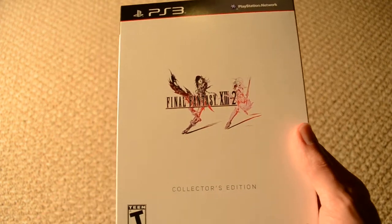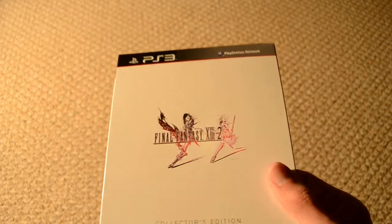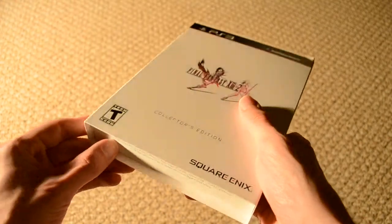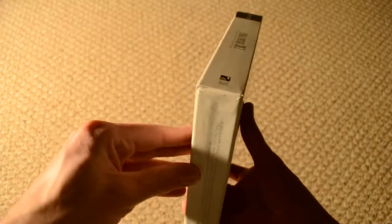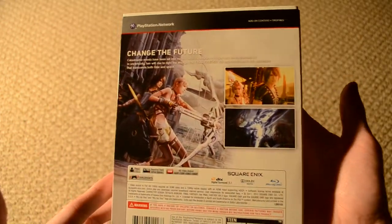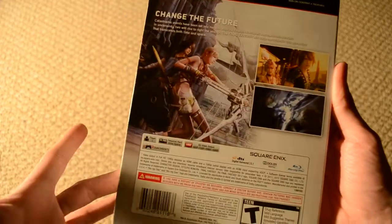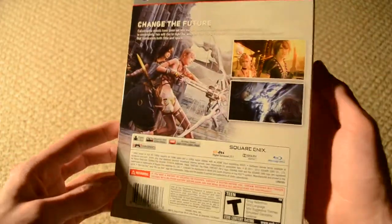Hey guys, here we've got the Final Fantasy XIII-II Collector's Edition for PS3. You'll notice off the bat this is a slip — a nice thin cardboard slip. It doesn't actually tell you what comes with it, which is fine, but one of the things to note is that the output is in 1080p, so that's pretty sweet.